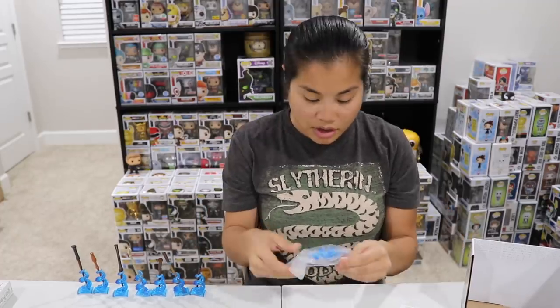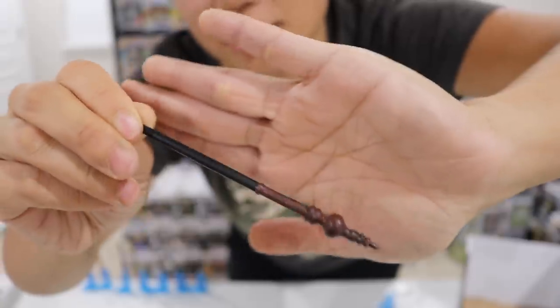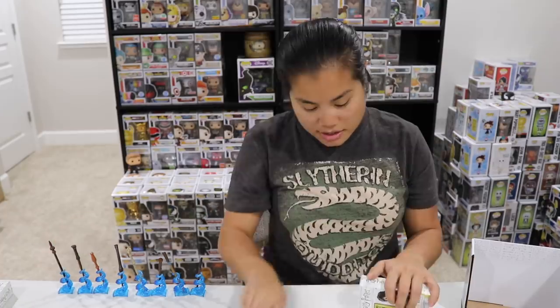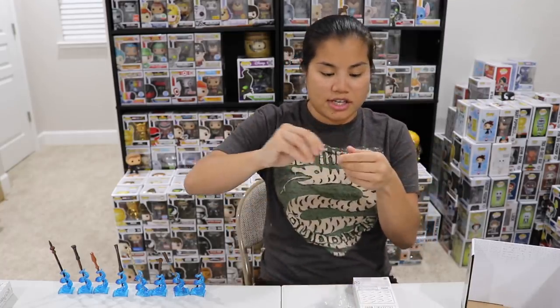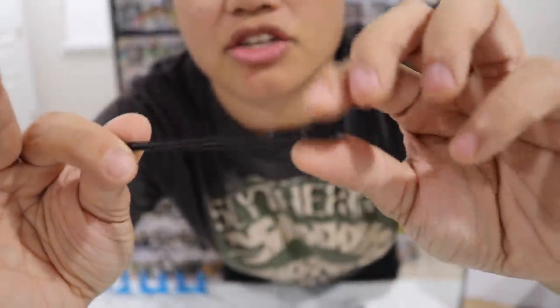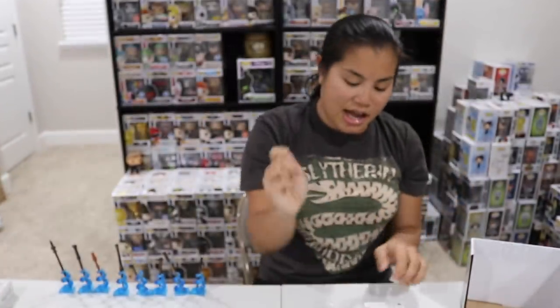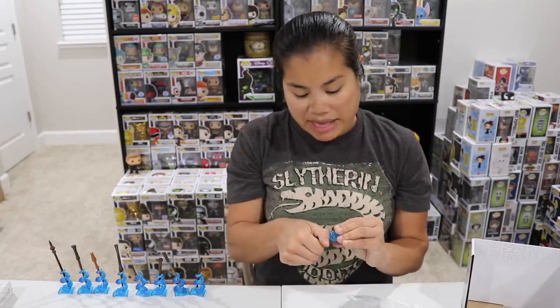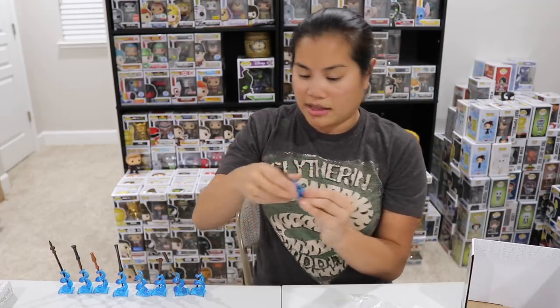Box number nine — we got Professor McGonagall's wand. This one's pretty cool. She would have these bulb ornaments on her wand. This seems like it would be very uncomfortable to hold if this was actually your wand — that big bulb right there. But the wand chooses the wizard, so I guess she didn't technically get to choose. Box number ten — we got Severus Snape's wand. Very simple, but I like this one. It's hard to see the detail in the handle — it's just black, with some etching and two different columns. The wand itself is full black. I like that one.